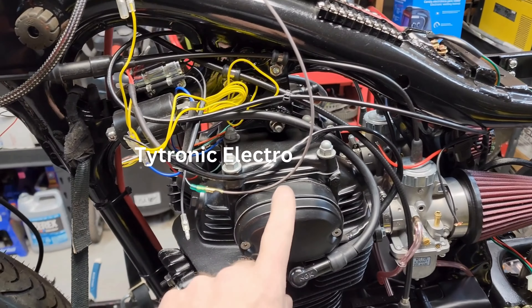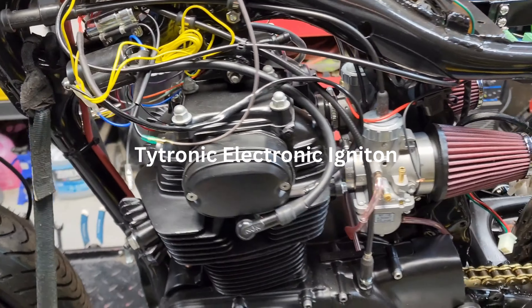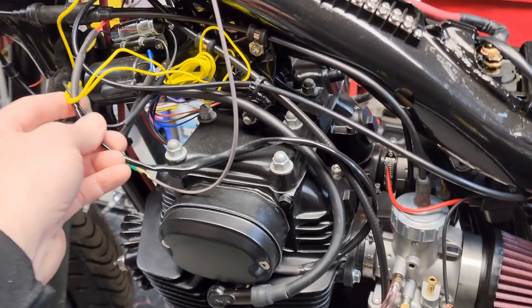We also have a digital ignition system on this — we're gonna go through how to set all that up as well.